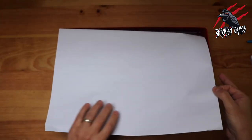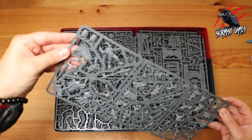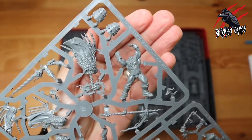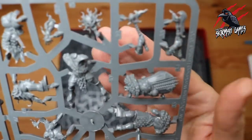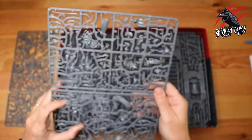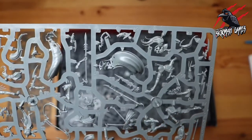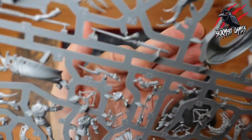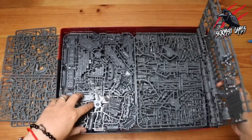There we go. No artwork as soon as we open it — it's a sheet of paper and tons of plastic, which is awesome. So here we go — this looks like the Scions of the Flame. That's the first sprue, so it looks like we may have both warbands on the same sprues — we'll find out when we build it. Some more miniatures looking really good, some good weapon options, crossbows, they look like guns but I don't think they are.